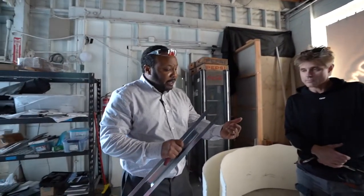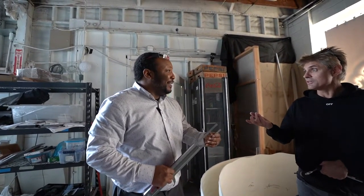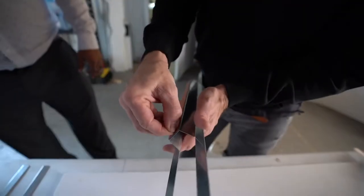So a couple of things: one, we want to have our lab test adhesion — you have the best method. And the second thing is I want to get you in contact with a gentleman by the name of Steve Austin, like the wrestler. I know Steve. Right here, which is getting... I have a tool — let me get that.